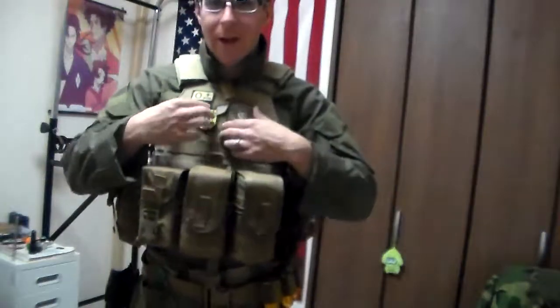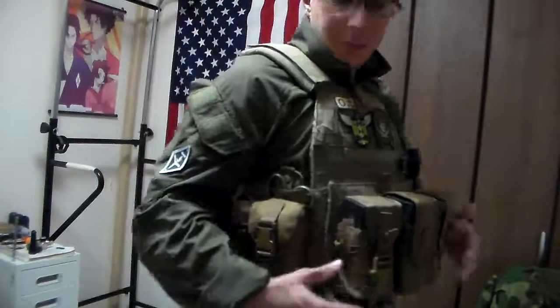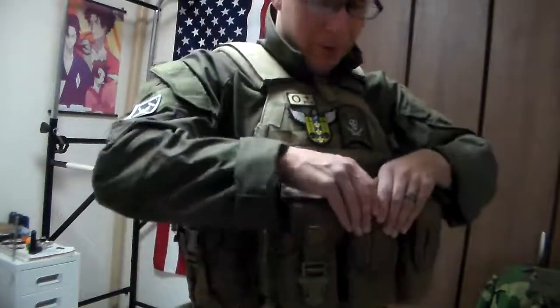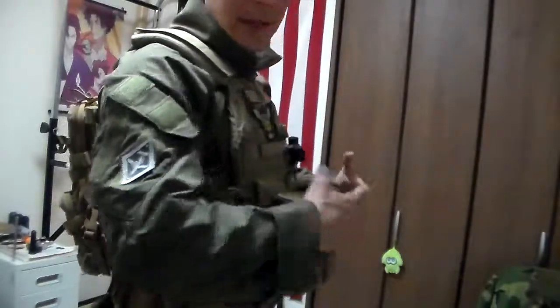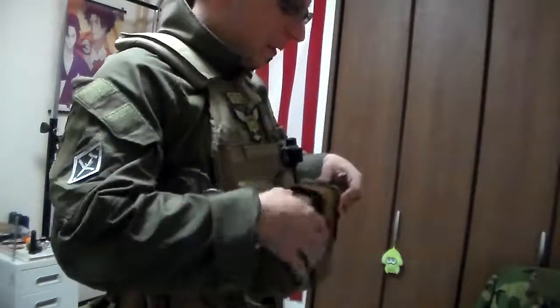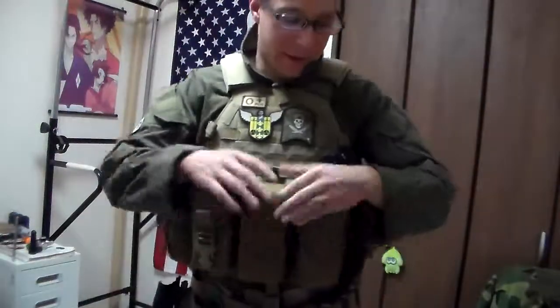So a total of nine mags all up on the front, which is a bit more than normal. It's not as bulky as one would perceive. Normally double stacks are frowned upon and single stacks are preferred, unless you carry like three mags, and people usually carry them on the belt line.